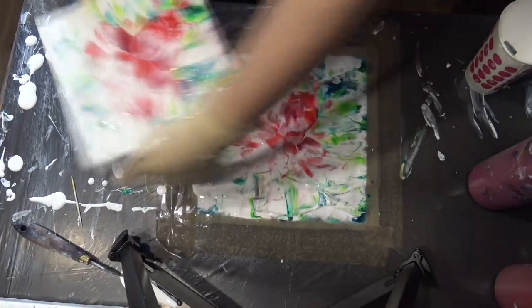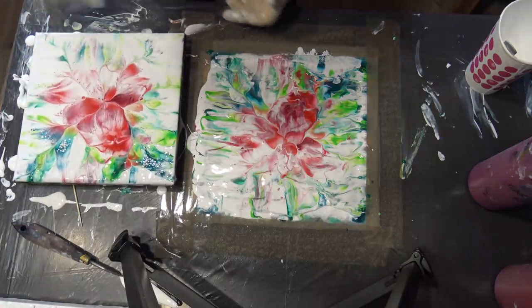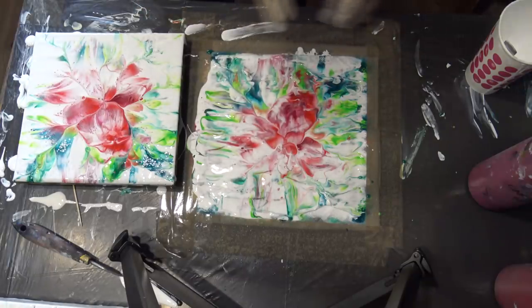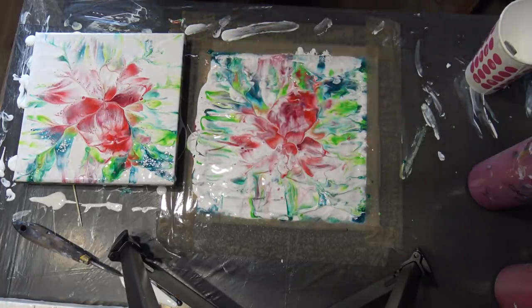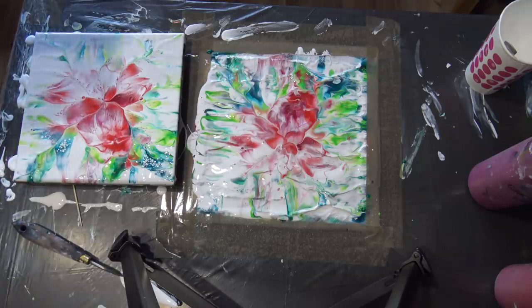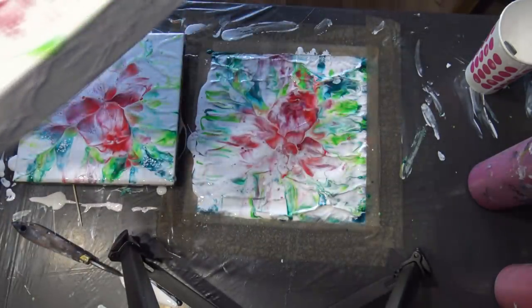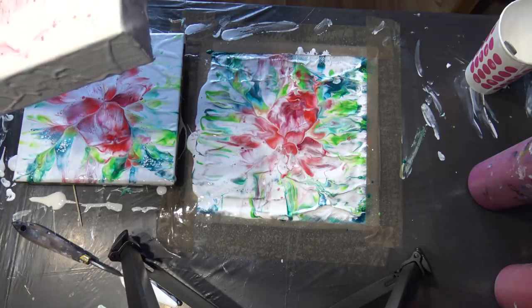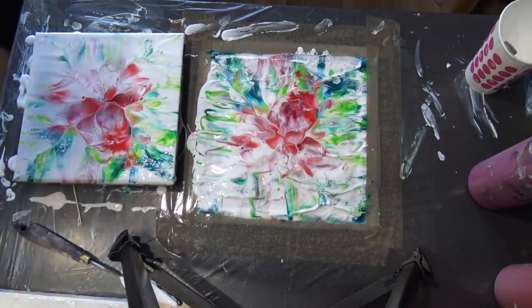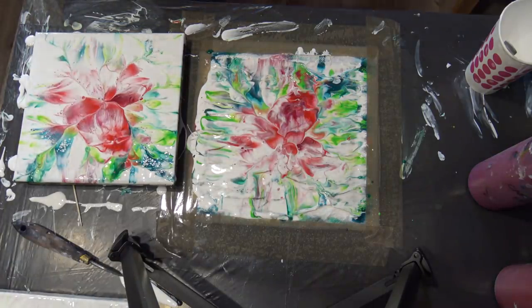I really, really like this one — this is the look that I was going for. A little more paint — I have a lot of paint here still. Where are my cards? Maybe I should re-dip this one. I don't know, but I will leave it because I will show you the details later. Later you will see how beautiful they are, so I will leave it for now.